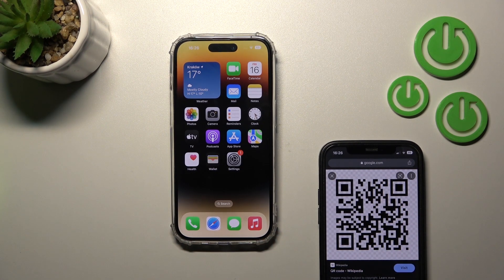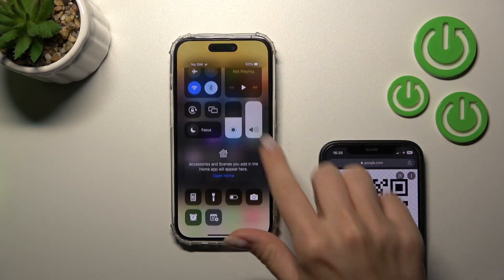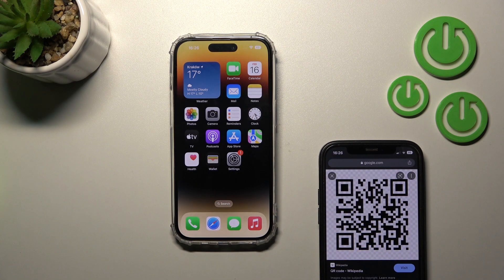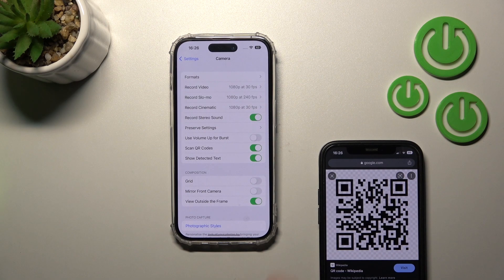We can also use the Control Center feature to scan QR codes. We'll add the QR code scanner to the Control Center, so to do that we should first open the Settings app.